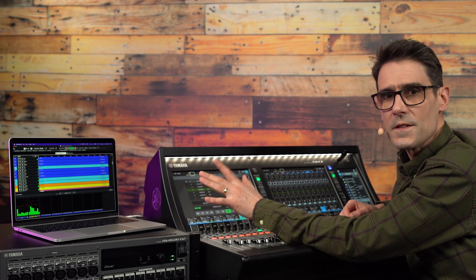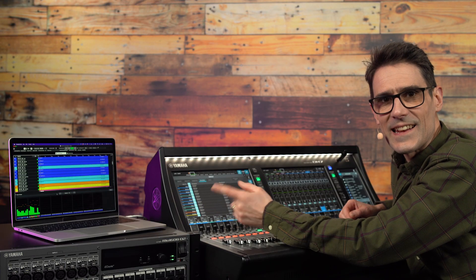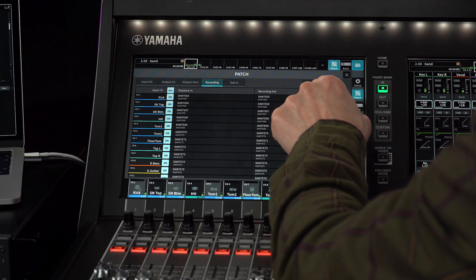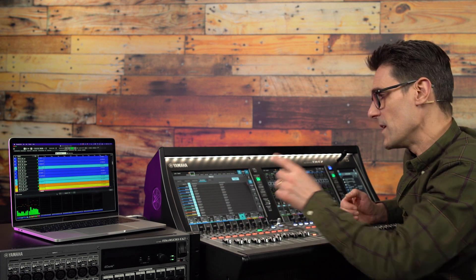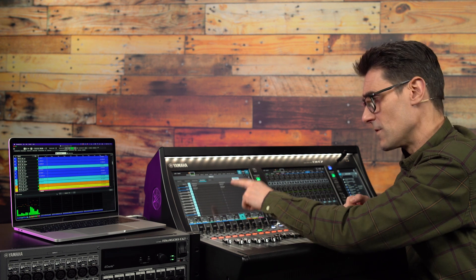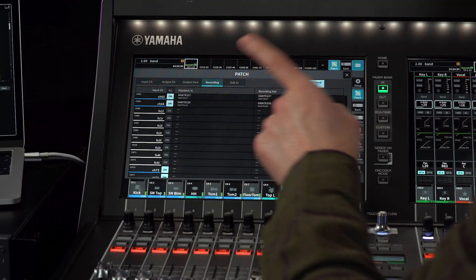The beauty of using the recording patch rather than the direct outputs is that it's easy to play back the audio later through the same channels and processing that was used for the live performance. In the recording patch screen, activate Virtual Sound Check. This will temporarily replace all the regular input channel patches with the playback in patch. Though, you probably don't want to do that for all channels as it would block the effects returns, so scroll down to those channels and switch VSC off for them.